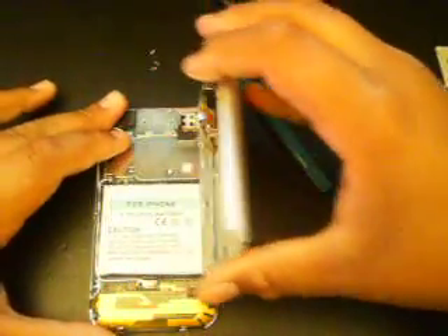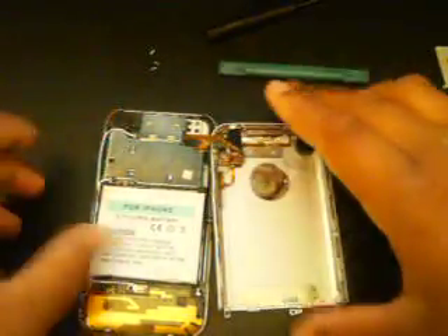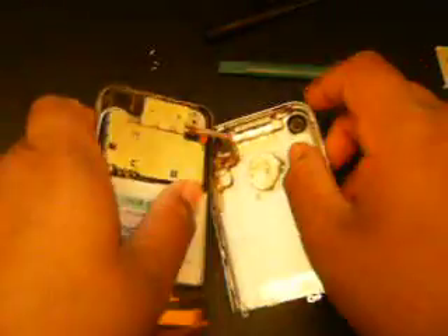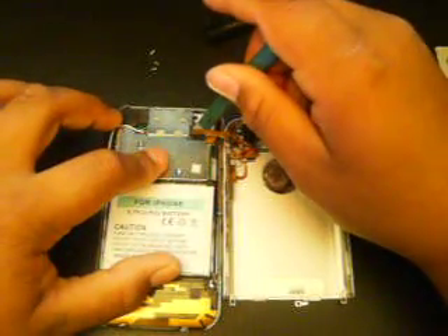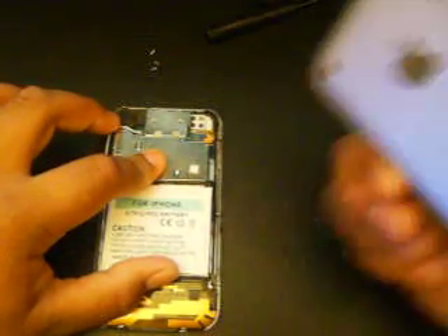Watch out — there's a ribbon cable still holding on to this thing. Do not just rip the whole thing off, you've got to do it carefully or you'll damage the inside of your iPhone. There it is right there — the cable. Just get your case opener tool and plop off the connector. There you go, easy as that. Then you've got your silver back off.